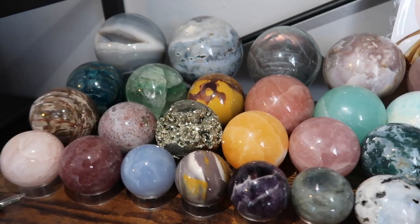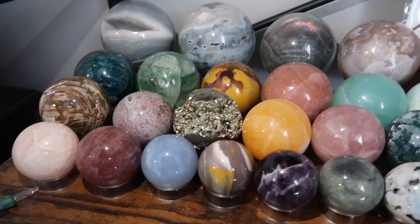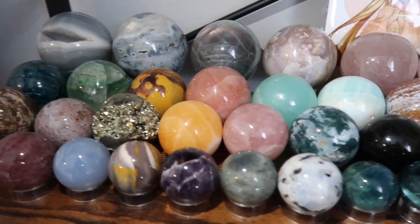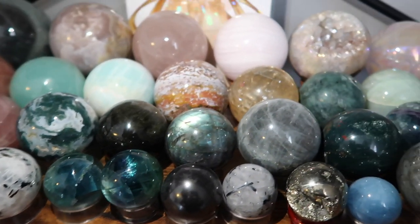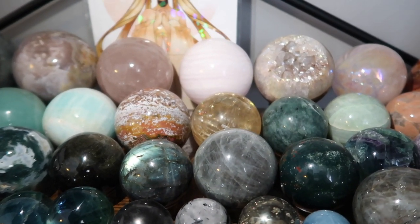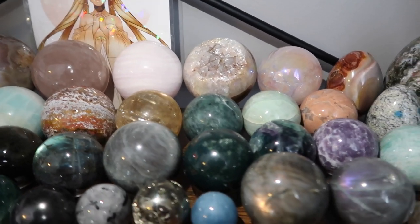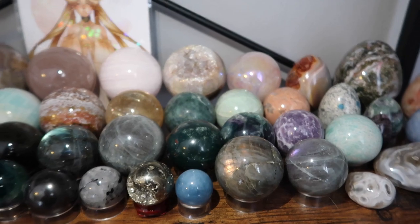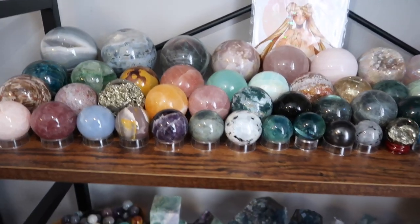On this shelf I have some calcites, beautiful druzy agates, ocean jaspers, strawberry quartz, chalcedony, mucite, amethyst, moss agate, fluorites — I love my fluorites — a lot of labradorites, honey calcites, ocean jasper, and a beautiful aura agate druzy. Just a ton of different crystals. I am a crystal-obsessed fanatic.